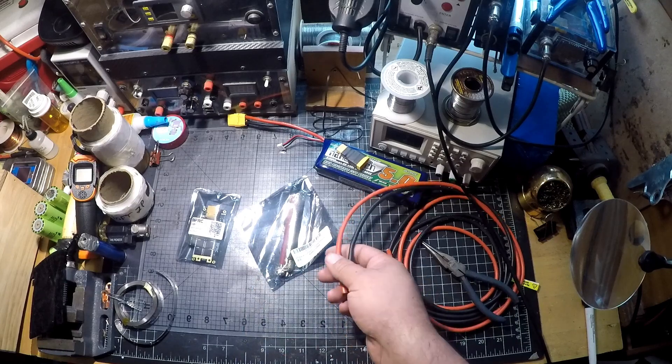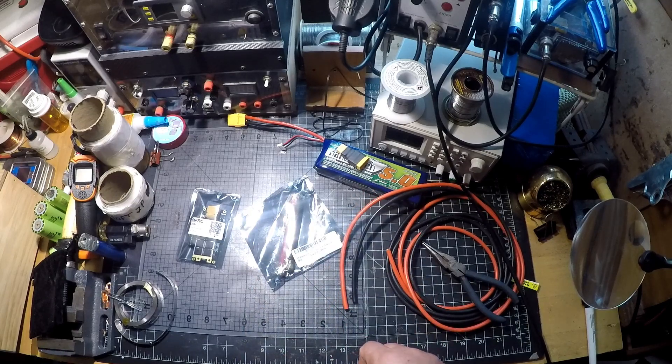We'll get into taking it out of the package, looking at what we have, seeing what we can make out of it, and then at the end of the video we'll do some testing.